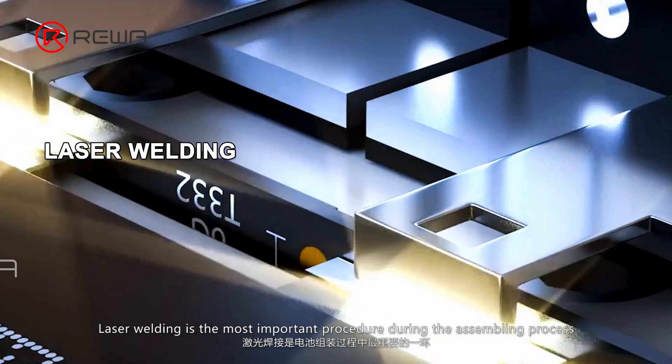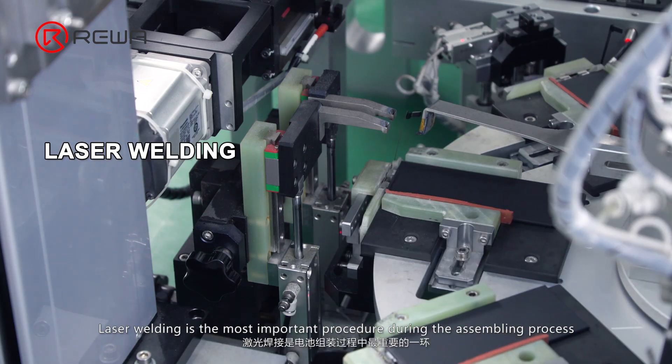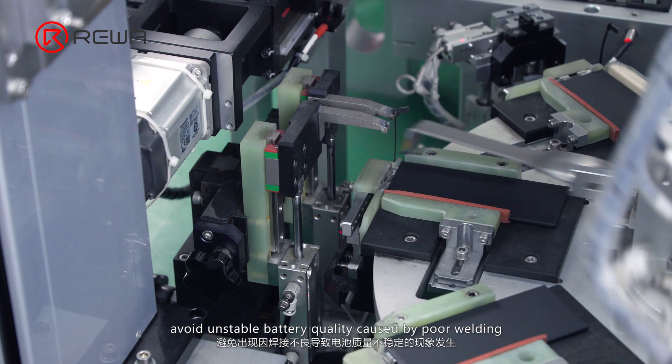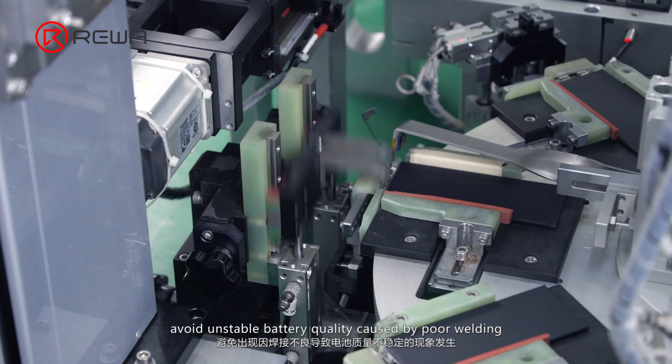Laser welding is the most important procedure during the assembling process. Welding the protection board with laser precisely can definitely avoid unstable battery quality caused by poor welding.